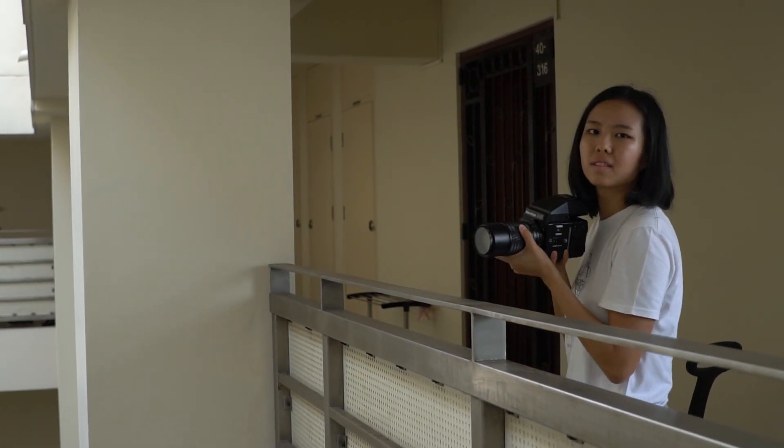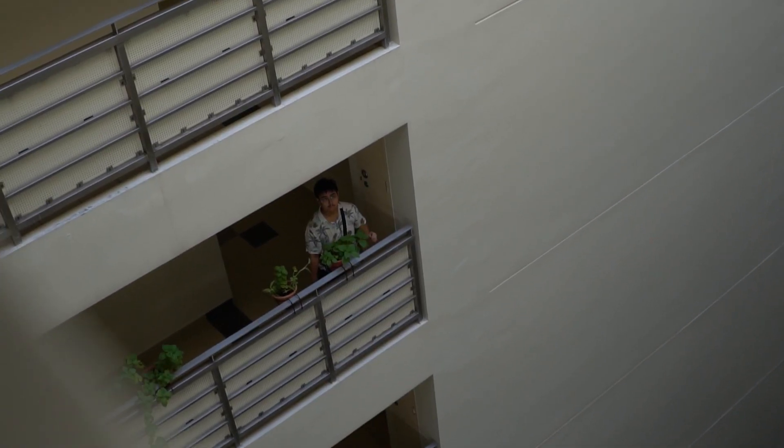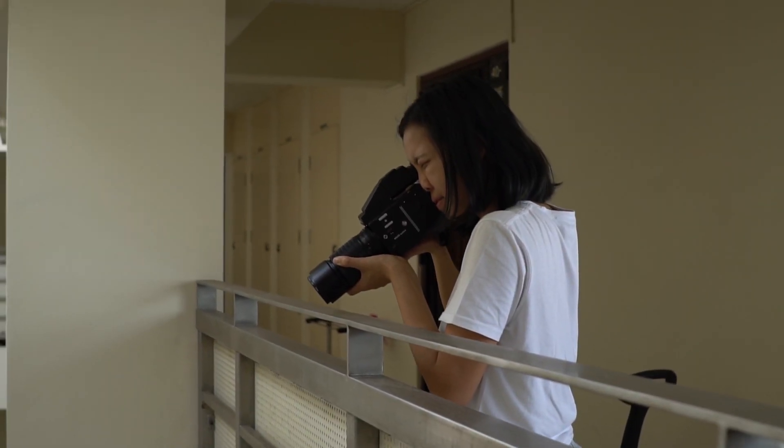Case in point: while trying to take a shot using the longer lens, shooting Joelle who nicely went down to the floor to be my model, I was so afraid of dropping the camera due to my lack of grip that I didn't even nail the focus of that shot. For that, I blamed Tim for not bringing a strap.